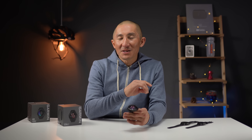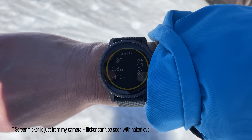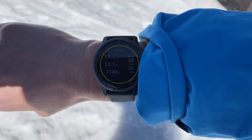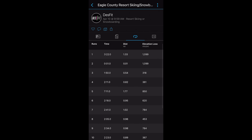I almost forgot that I took the Venue 2 skiing, and this is a neat sport profile where it's actually able to automatically track your runs. It uses the built-in altimeter to detect when you're ascending on the chairlift, and then as soon as you get off and start descending, it starts a new lap. All this information is available to you including lap time, distance, elevation loss, and speed.